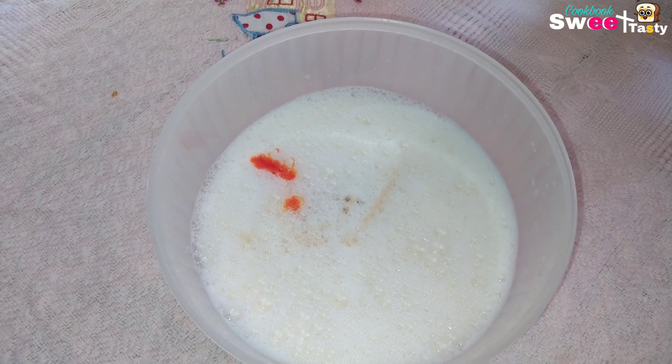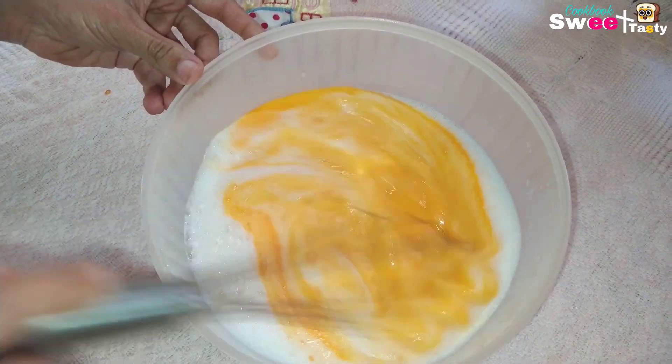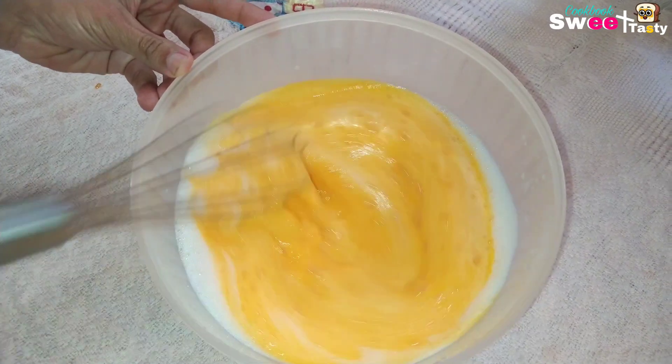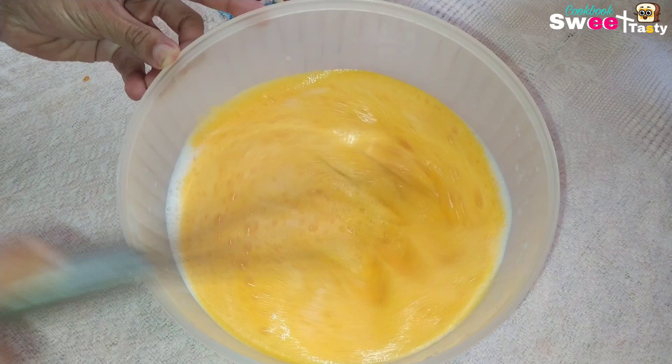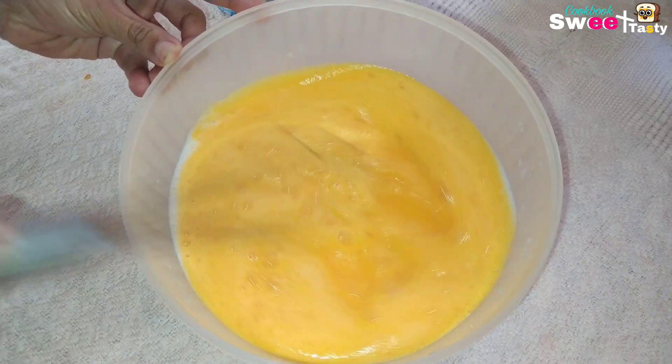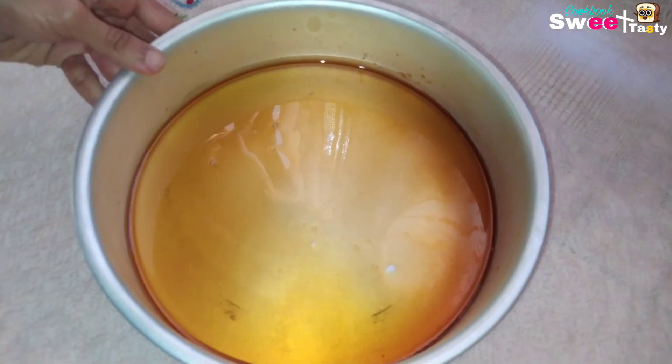If you want to mix this pudding, you will be satisfied with this dough. Mix it with a little caramel. I am going to make my caramel.